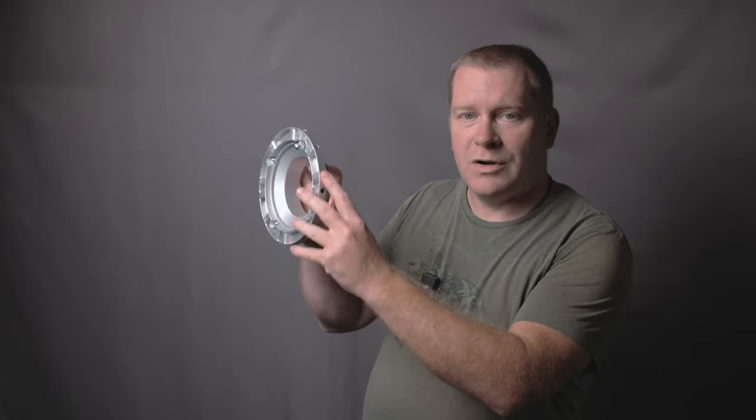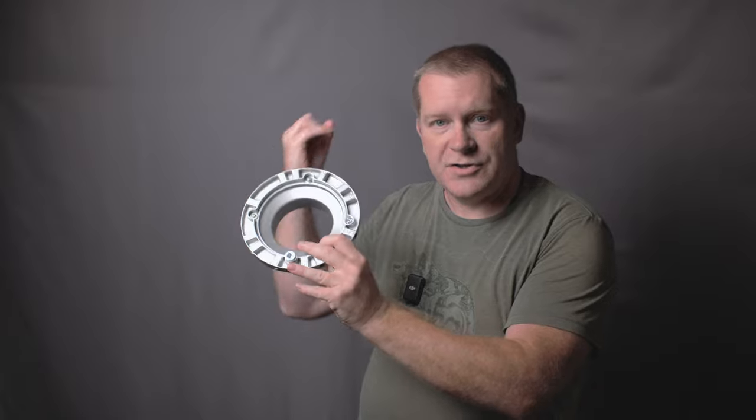If most of you already know that have Godox softboxes, we all get this universal Bowens mount. It's not made for any particular softbox. The challenge is knowing which one of these holes to put the support rods into. That part is not always clear. So what I'm going to share with you are the holes that I believe line up well with the shape of this particular softbox.